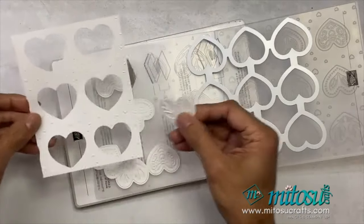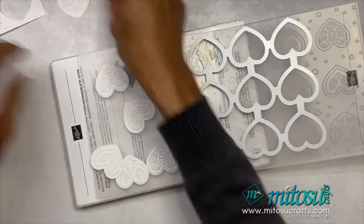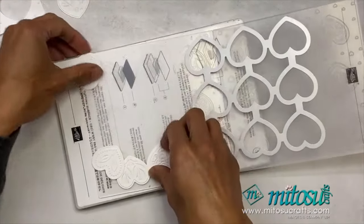You have your base embossed as well as cut. You can use this for shaker cards as mentioned, and then use the other piece for another card — or you can use all of these elements in one card, which is great.